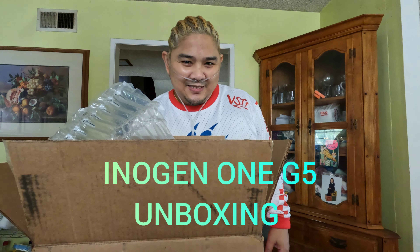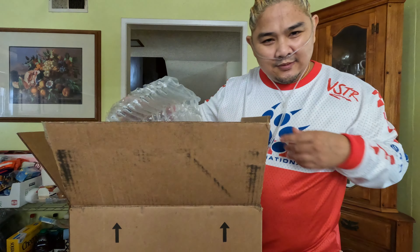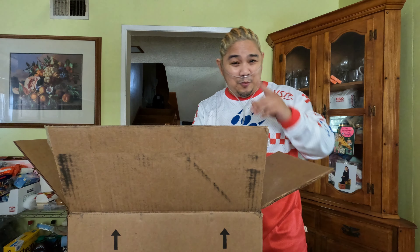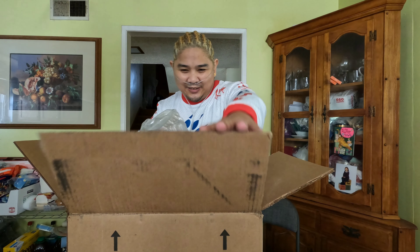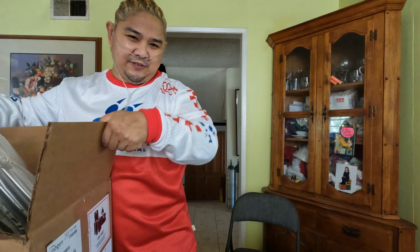Welcome to my channel on Oxygen 22. We have the unboxing of the Inogen Oxygen Concentrator. We're going to go piece by piece to explain exactly what this unboxing unveiled — what items consist in this box. The price that I paid for this will be disclosed at a different time. Right now we're just doing the unboxing.